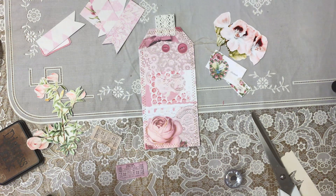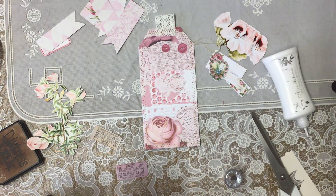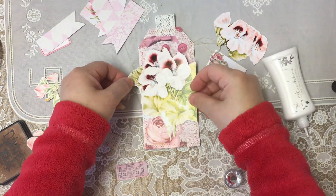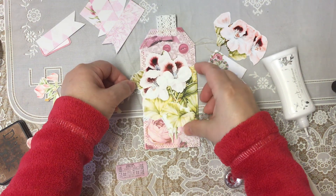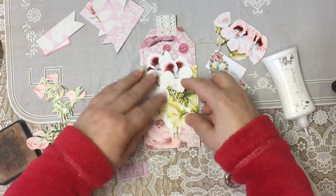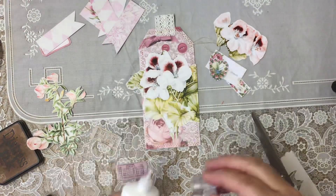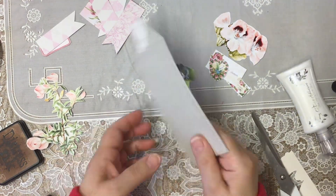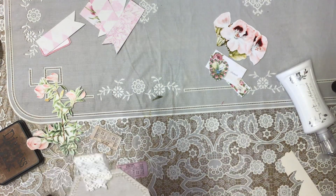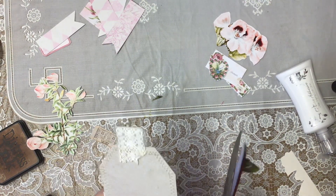I'm absolutely amazed — Amazon must have realised people want this glue that I use. Normally it was taking something like three or four weeks to get the Nouveau glue, and when you think Nouveau are based in Wales, it's just crazy. I don't understand why it takes so long to arrive. But I went on yesterday and they actually said I could have it as next day delivery — I was like, oh my goodness!